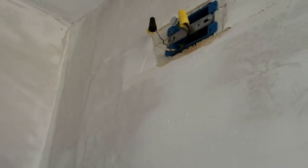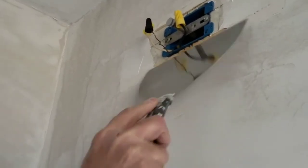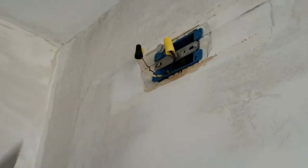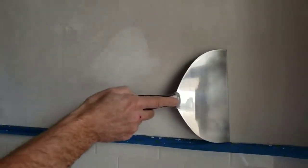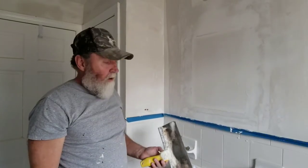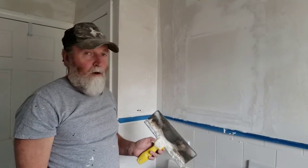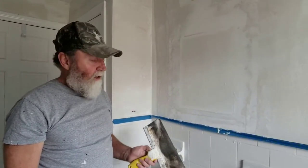Now that the first coat is dry, we're going to begin by just scraping off very gently any high spots or edges the blade left. During the second coat I'm going to use a wider knife — that's just going to make the job go a little quicker. You don't need every knife known to man to do a job like this; just one or two will suffice.